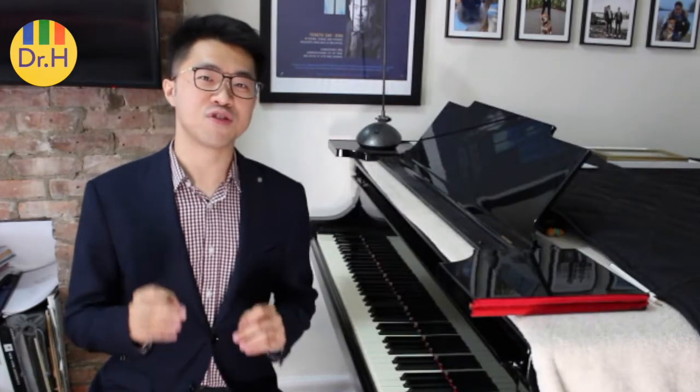One more thing a page turner should pay attention to: you should avoid wearing a shirt or a blouse that's too long and too flowy. One time, a page turner was wearing a long flowy blouse, and it kept getting in the way on the piano when she was turning pages, and eventually my hands got caught in the shirt. And that was not fun.